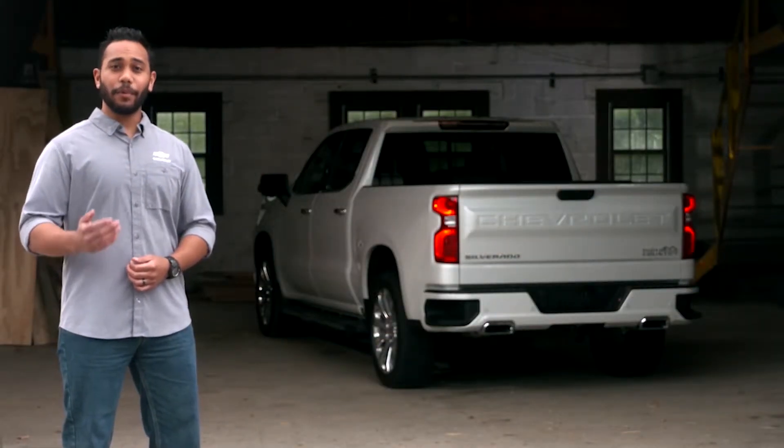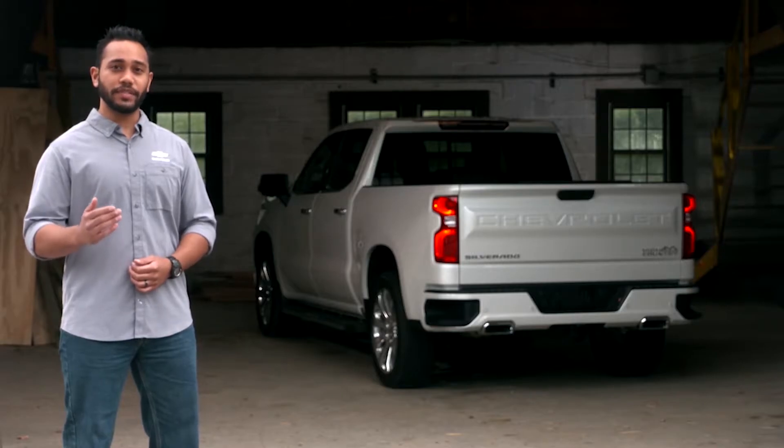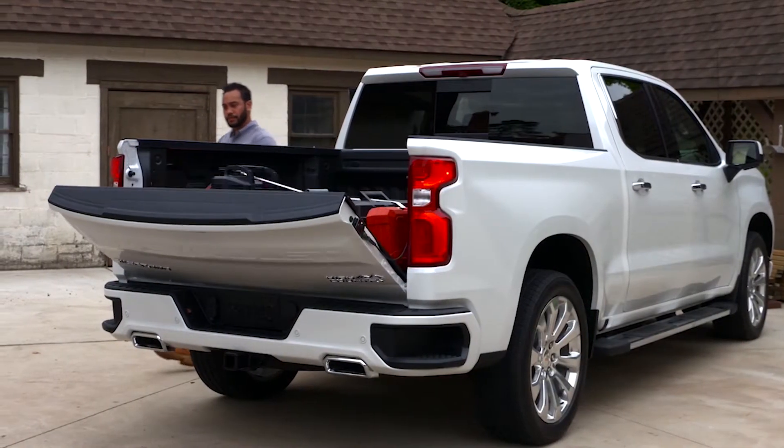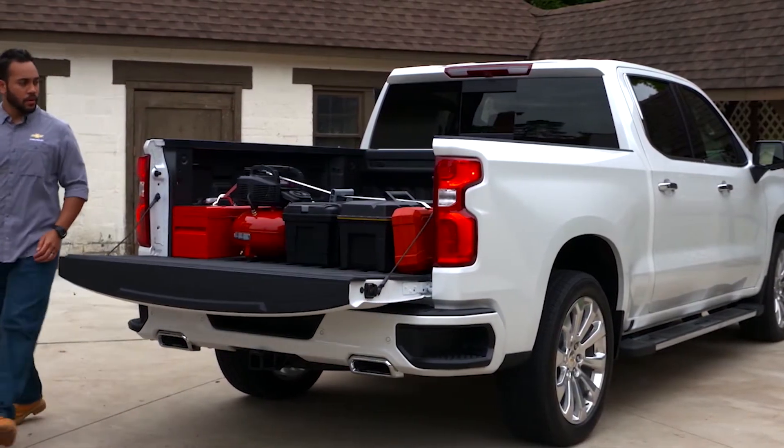Hi, I'm Eric with Chevrolet. I'm going to show you how the all-new Silverado's available enhanced tailgates will help you get the job done quick and easy. Silverado offers four different tailgate choices.